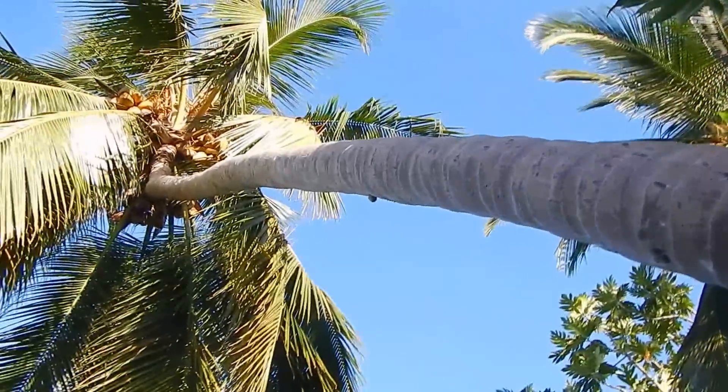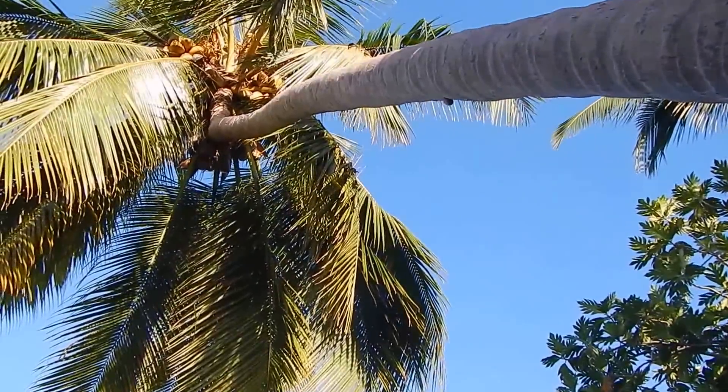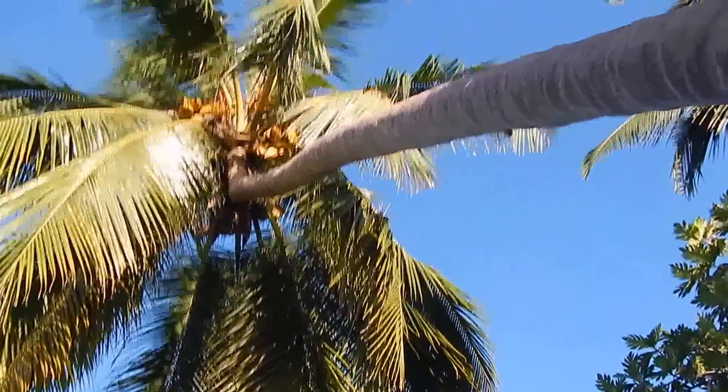And this is up the coconut tree. I'm going to move from here because I don't want any of these nuts to fall on my head.